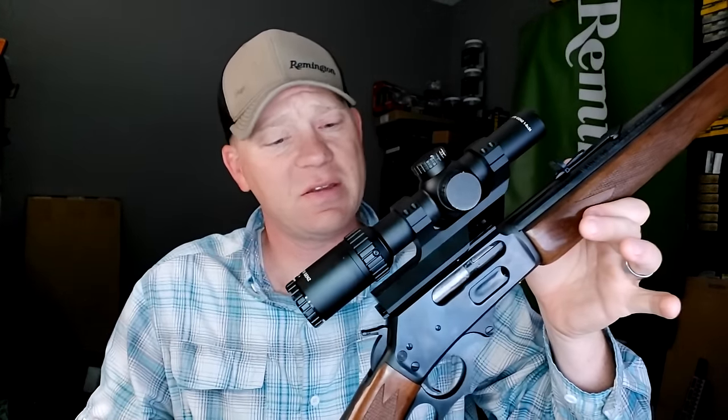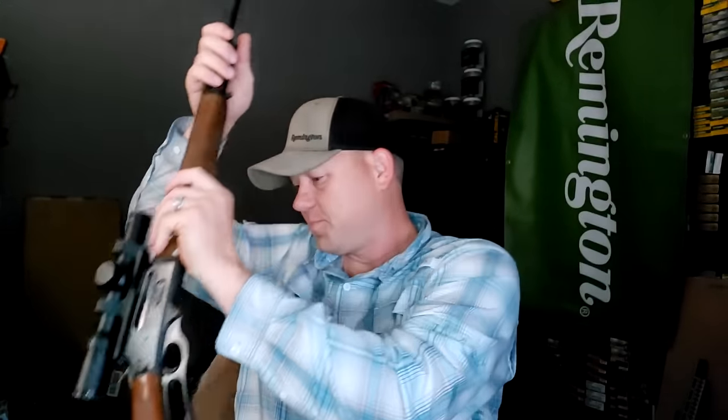We're gonna be slinging them out of my Marlin model 1895. This is the older model — I've had this thing three years or so. This is what we're slinging it out of: awesome lever action. Some people do not like the optic on the .45-70, but the optic makes you get better groups, and anything that helps me get better groups I'm all for. I got an LPVO on this baby. I've taken a deer with this — go check out that video on the channel, a monster buck with this exact setup.